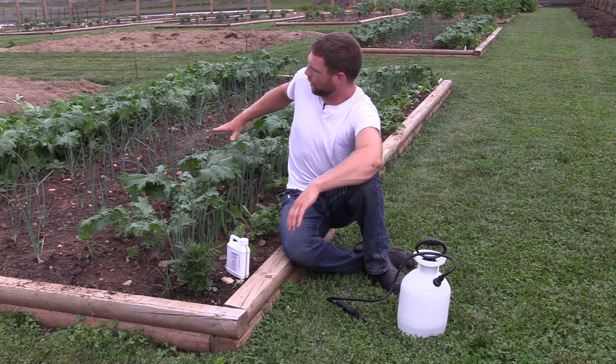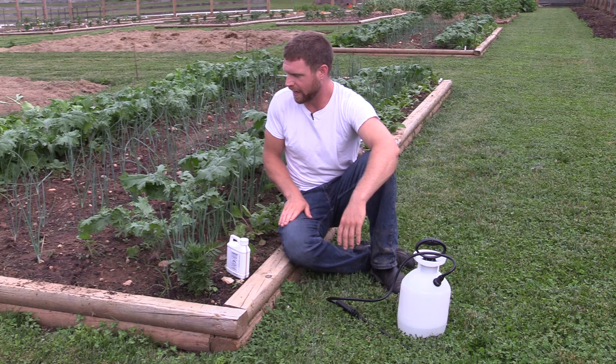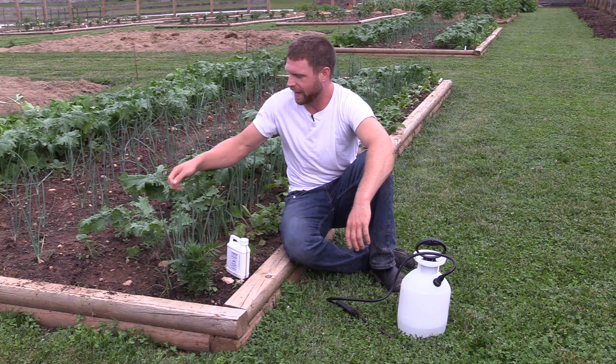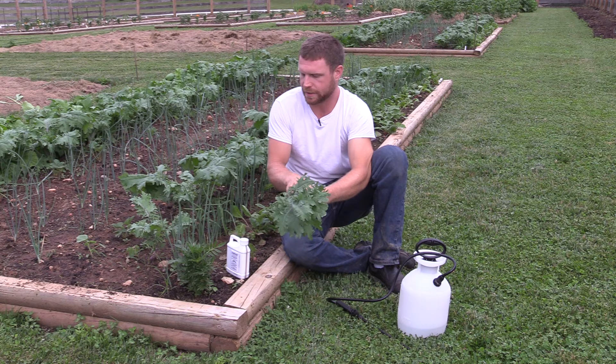The way I apply this to get full coverage on all this kale is I make it a little bit easier on myself first. This is a lot of kale right here, and kale grows really fast. Kale is a type of brassica that is convenient in this situation because I actually pluck the leaves off by means of harvest. You're not going to do that with a cabbage or cauliflower or broccoli, but kale is convenient. I can pluck off all the lower leaves and just get rid of the eggs and the tiniest little caterpillars that way first.